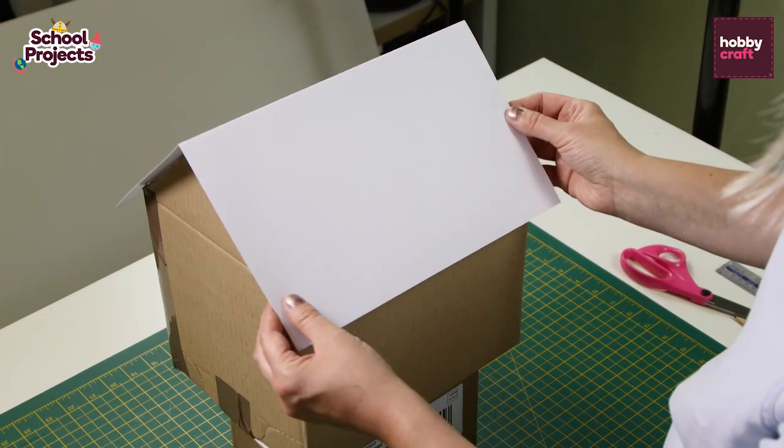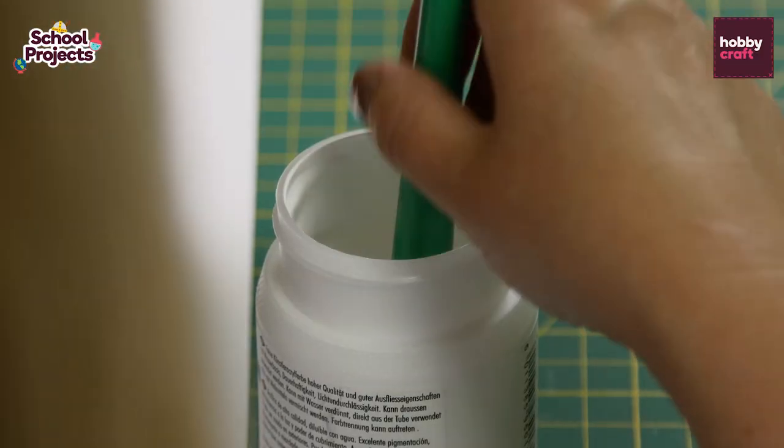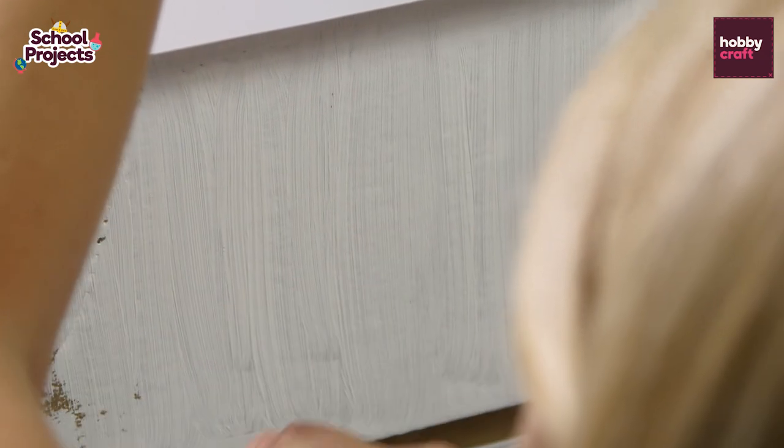Now the house is ready to be painted. Once you've painted the house, leave it to dry and then apply another coat.